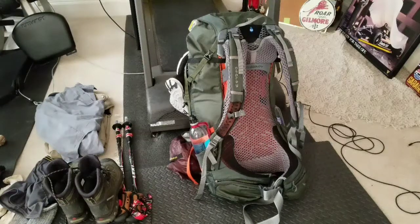Welcome to another edition of Sprague Insanity. I wanted to share with you what I'm going to be taking on my three-day, two-night backpacking trip — my first ever overnight stay in backpacking — and show you what I'm taking.